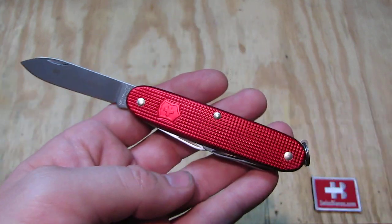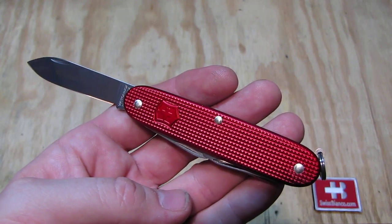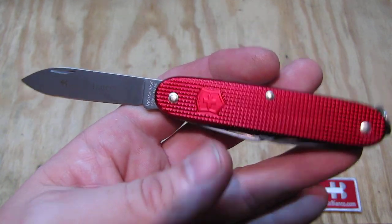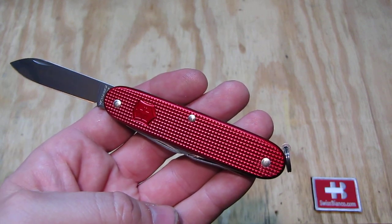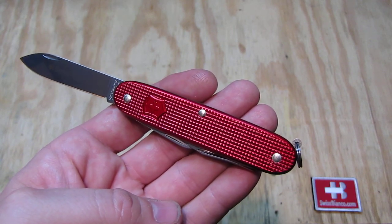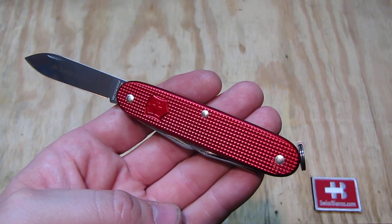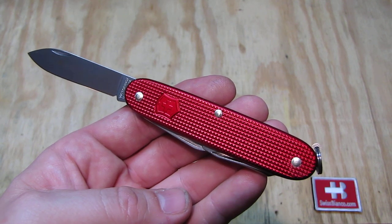It's really nicely done in a tasteful manner and I like it. That is a nice touch on the knife too. It also shows who did make that limited edition possible. That knife here was made in 100 pieces by Victorinox in Switzerland for Swiss Bianco in USA.